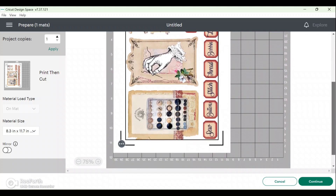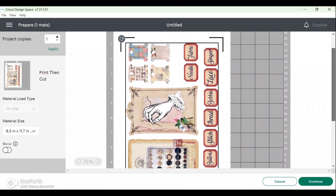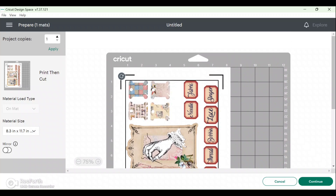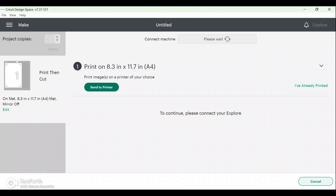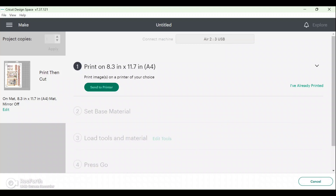Because of those guidelines it does shrink it down slightly, so it won't be a full page. You can see it there on the mat, and over on the left-hand side it says Print Then Cut — that's exactly what we want. Your material size you can obviously change and select — we use A4 paper here in the UK, so that's what I'll have. I don't want it mirrored, so now we are ready to continue — click Continue at the bottom.